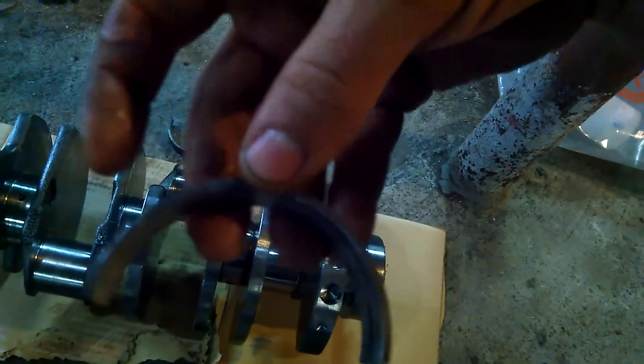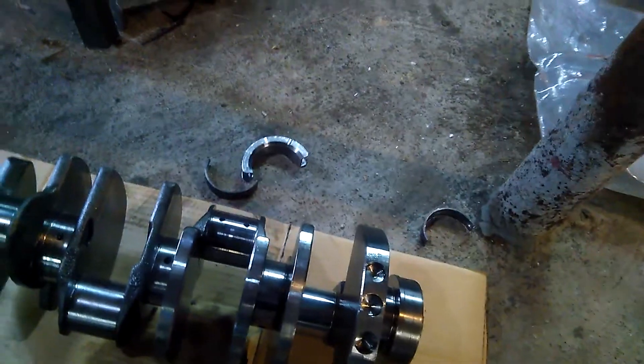That's one of the bearings — I can't remember which one — but it's a wrecked one, that's for sure.